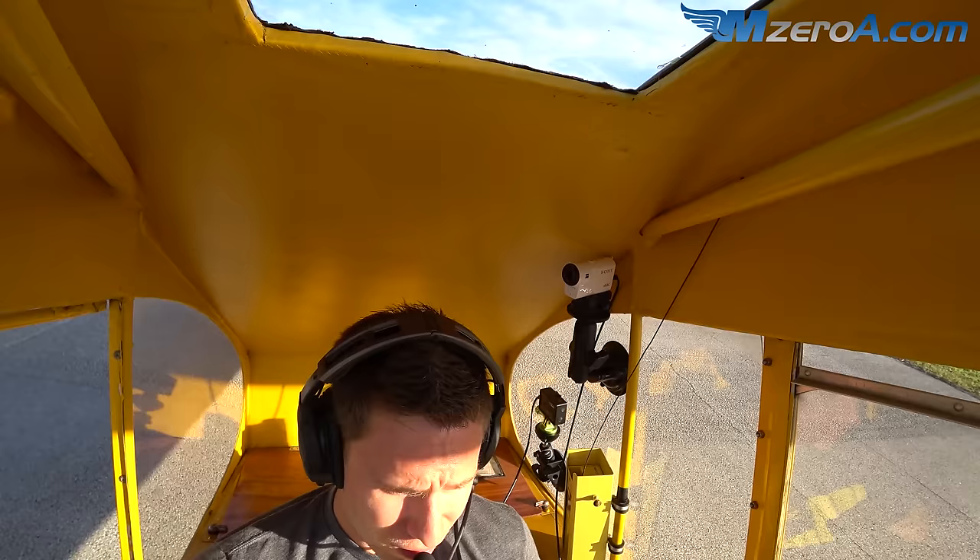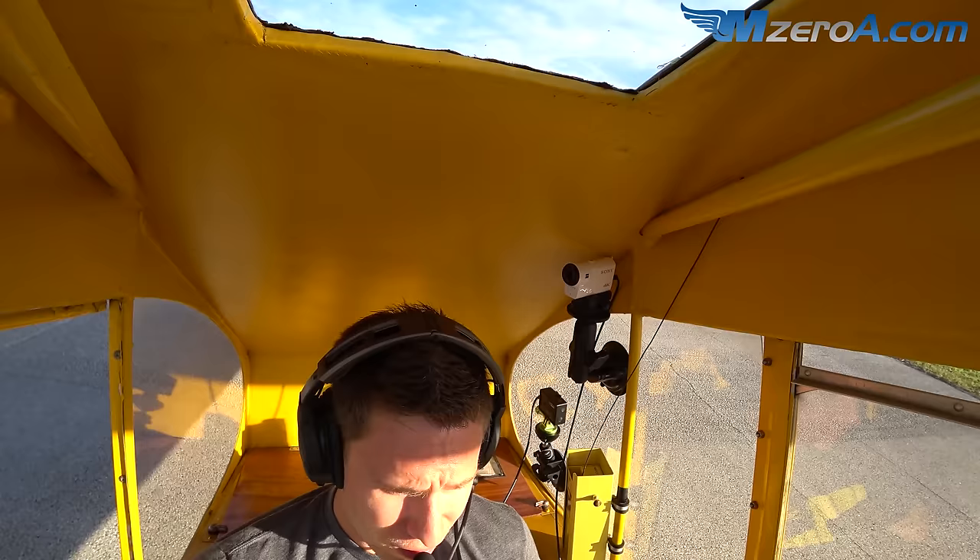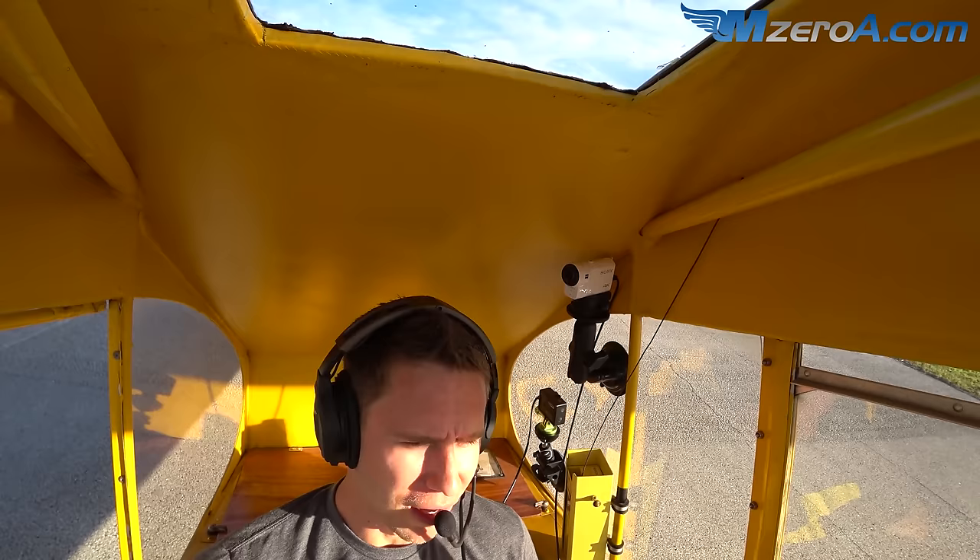We've got a Cub on downwind — we're just as fast. You make the call and here we go. You've got radios, you want me to call it? Warhaven traffic, Piper Cub departing runway five at Bravo, Warhaven. There we go — off the brakes.